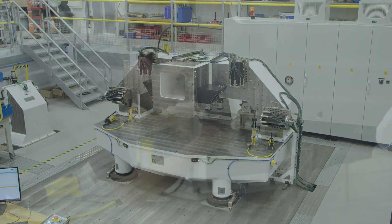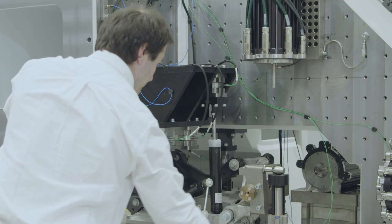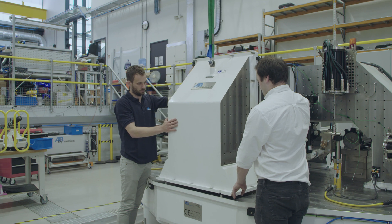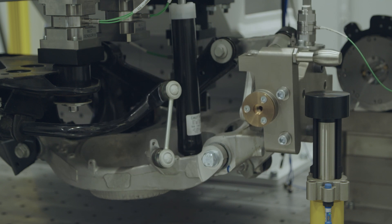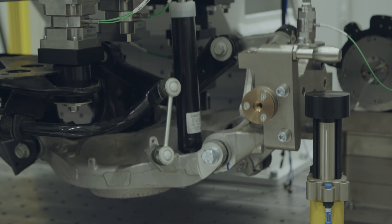One of the exciting things about the AMVH machine is that we're able to provide suspension designers with data they've never had before. Traditionally, suspension designers have had a lot of objective data at the component level, and they rely heavily on subjective data from test drivers driving full vehicle prototypes. What we're able to provide them is objective data for the full suspension system, which is something they've never had before.